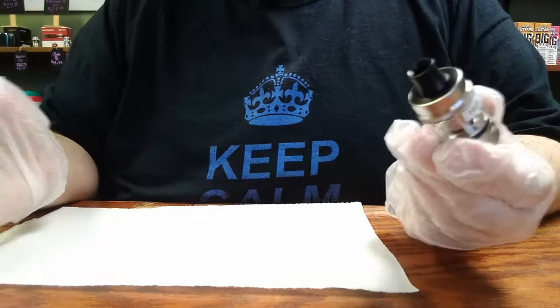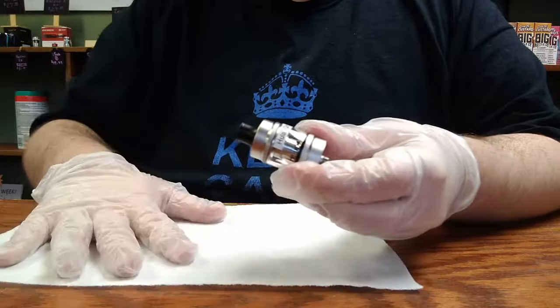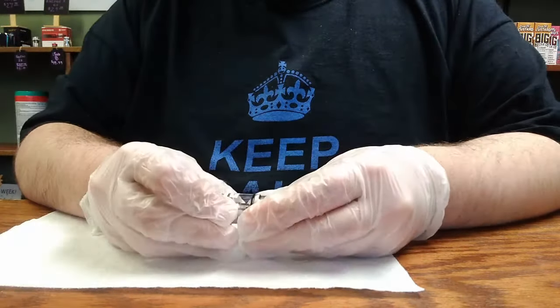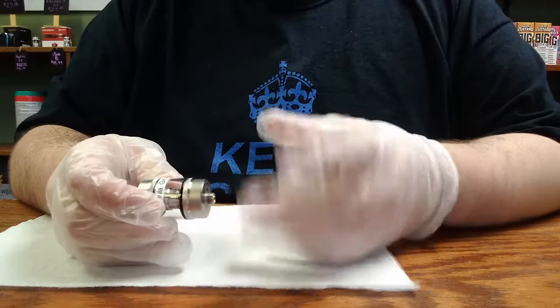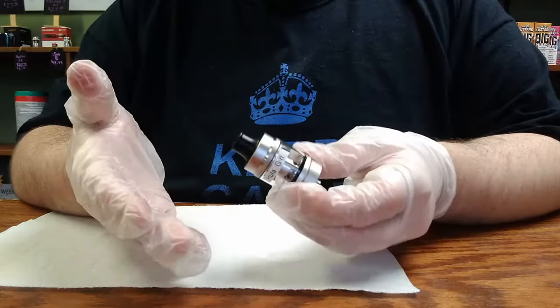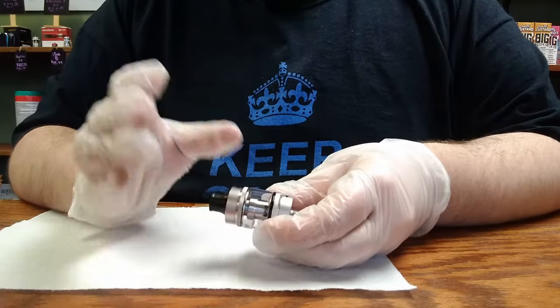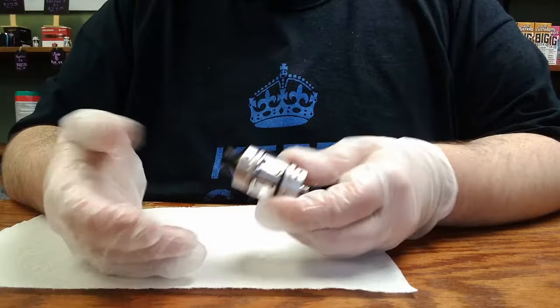The first thing you're generally going to want to start with is lay out some paper towel to catch any shards of glass, just to try and be safe. Always use extreme caution when doing these sorts of things — broken glass is obviously sharp. I'm wearing these gloves; these ones wouldn't be very effective, but for the purposes of you being able to see what I'm doing, they'll hopefully work. You're definitely going to want to use something a little thicker that is going to be more puncture resistant while doing this.